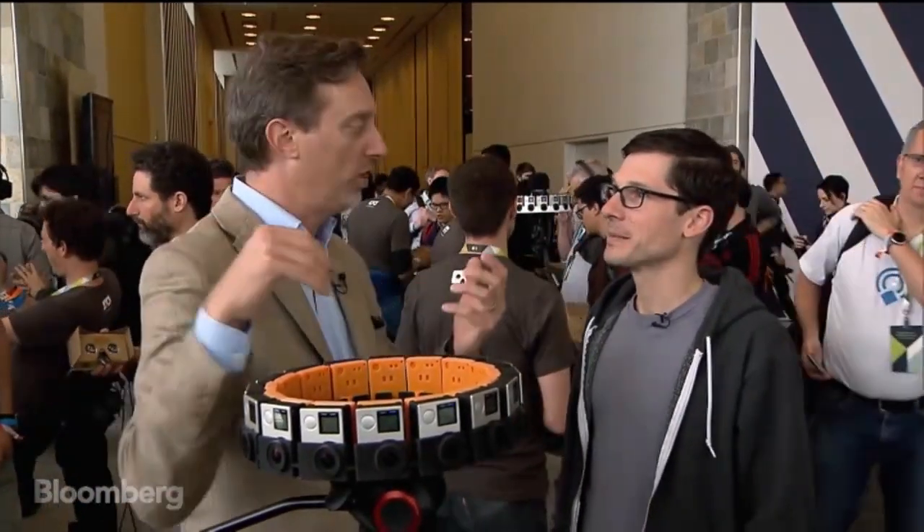I'm joined right now by Clay Bivore at Google, VP of Product Management, who's helping to create stuff like this thing. What the heck is it? It's a bunch of GoPros on a tripod that takes pictures all at once, everything around you, or even shoots video that way?